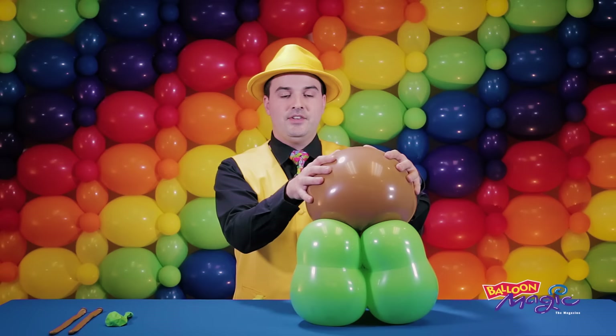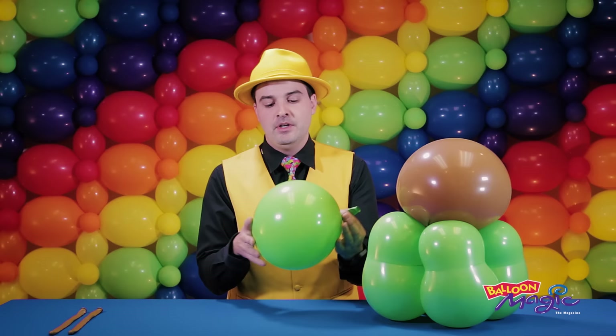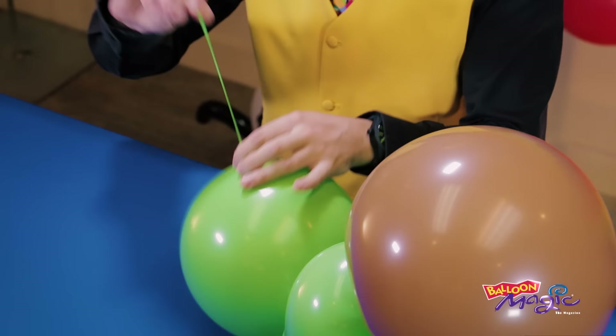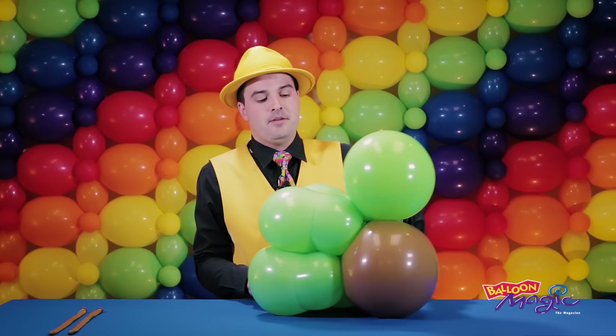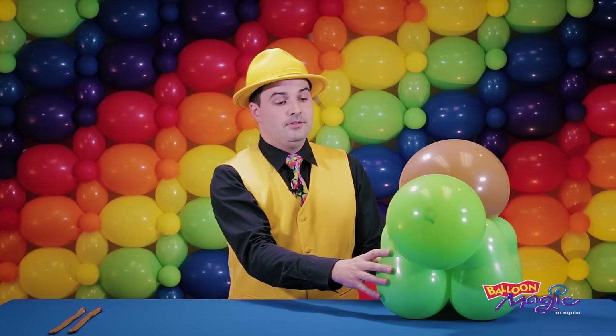To make the head, we've got our 11-inch round. I'm going to blow that up so it's round and tie it off, leaving lots of tail. That then simply attaches straight back into the structure on one side. If you did have noticeably smaller and larger sized legs, make sure it's entering the structure at the larger legs — the front legs.